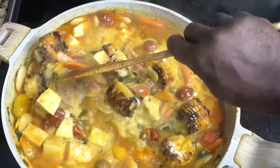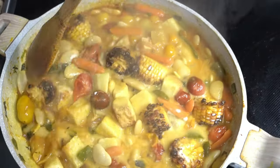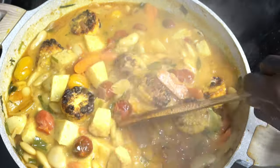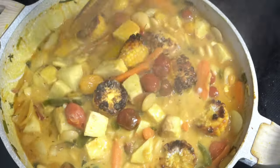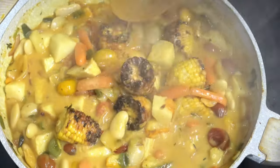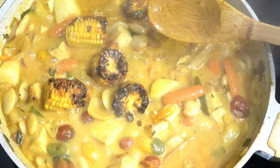Add your fresh coconut milk and give it a nice little stir. Look how beautiful and delicious that looks. You've got your fresh coconut and your white beans. The only thing missing now is our okra.